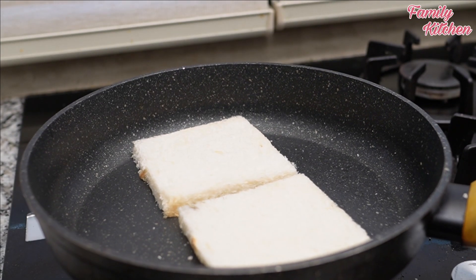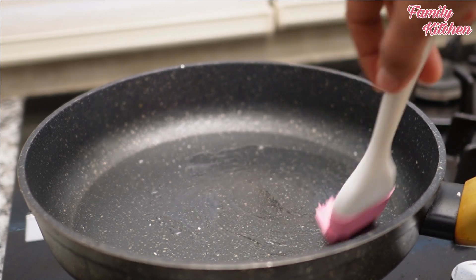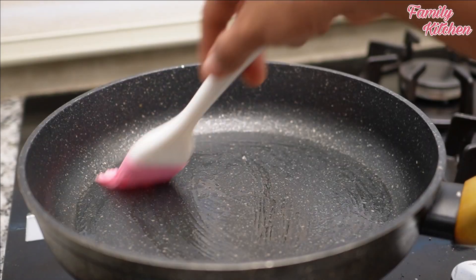Add the butter like this. I'm just going to make it better.